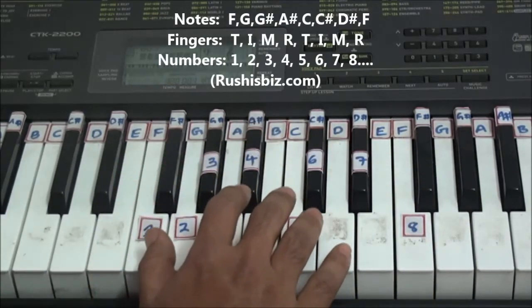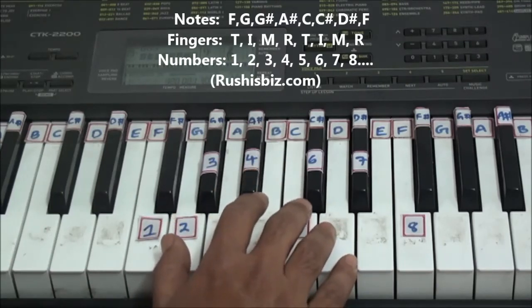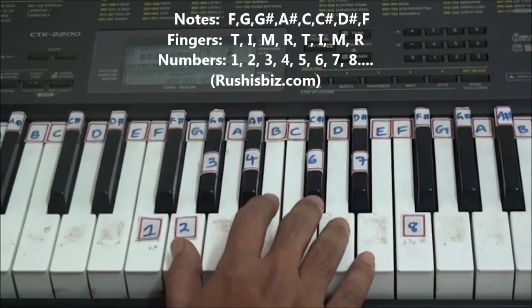So this is the way you need to apply the finger pattern for this F minor scale. Hope you have enjoyed this video — meet you in the next video.